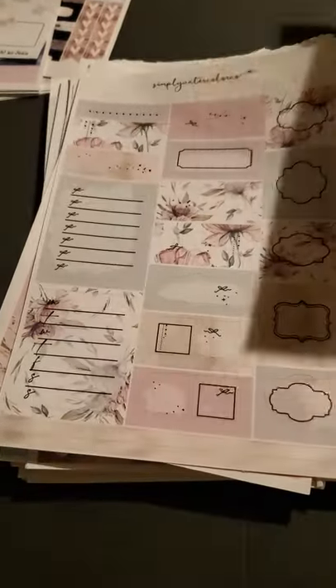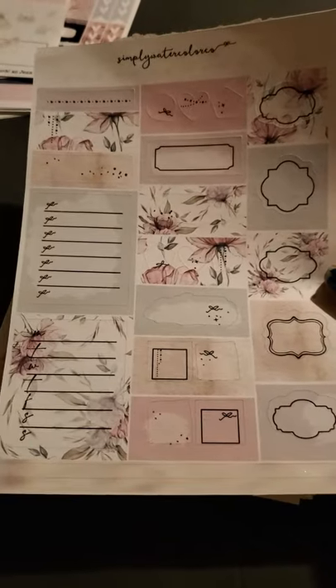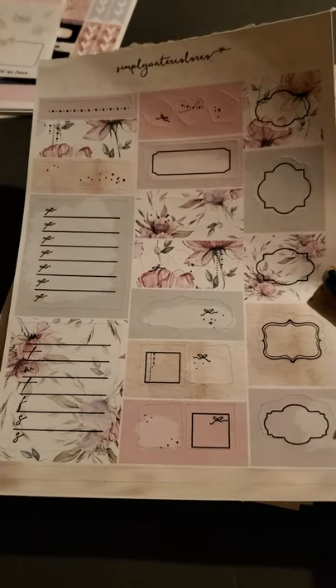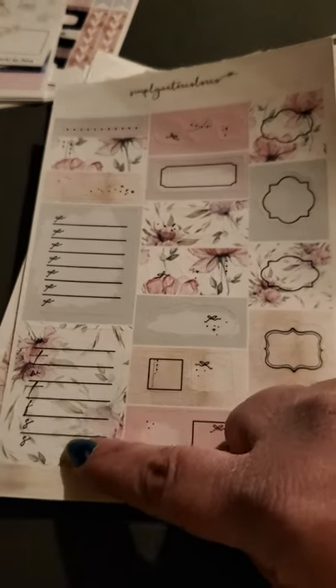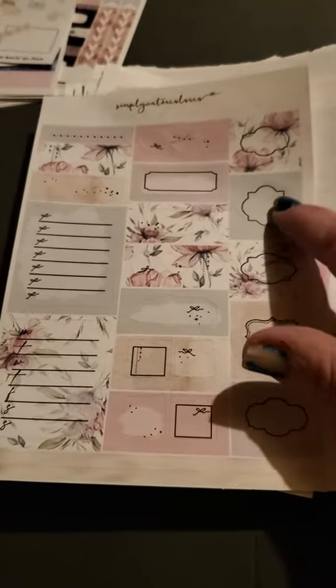We got some to-do boxes, like with the checklist over here, and Monday, Tuesday, Wednesday, Thursday, Friday, Saturday, Sunday. Some regular little boxes.